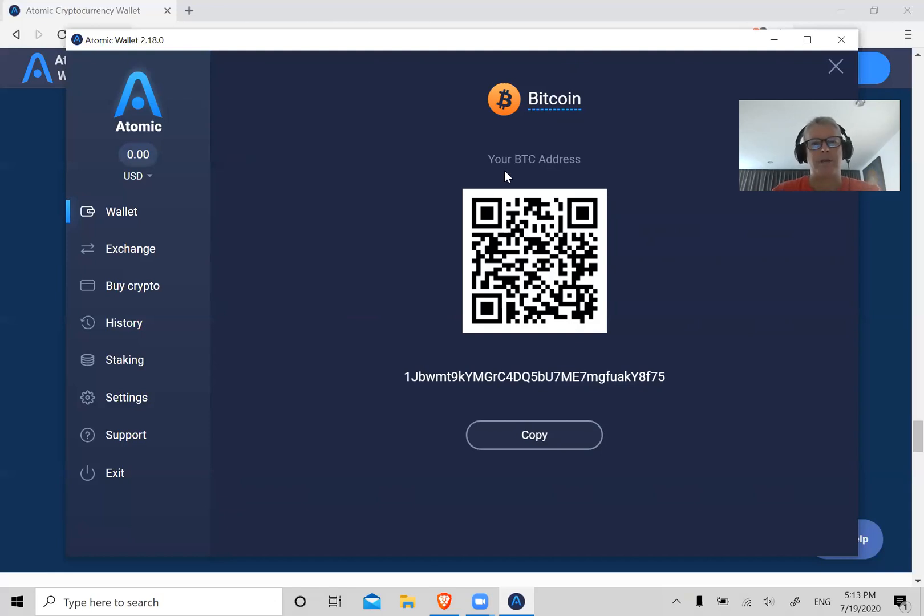Make sure you send Bitcoin to Bitcoin, Ethereum to Ethereum, Ripple to Ripple, Cosmos to Cosmos. Don't cross them up — don't try to send Bitcoin from Coinbase to an Ethereum wallet here. It probably won't allow you to do it, but if for some reason it does allow you, you could lose your funds.